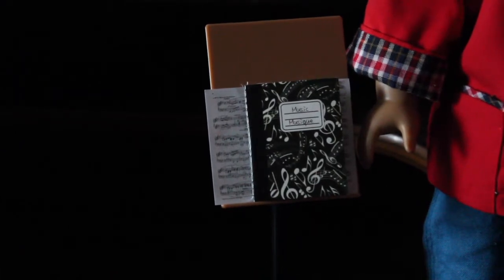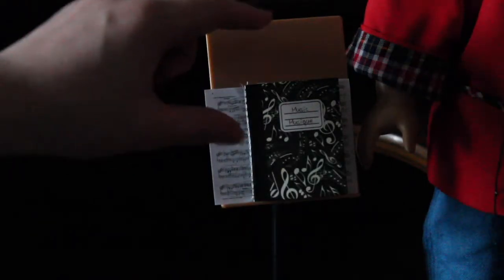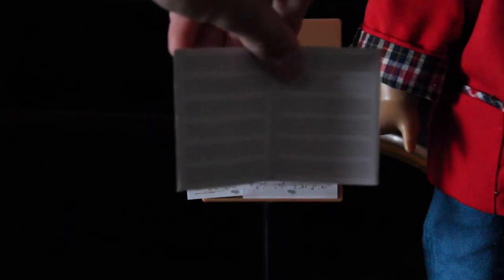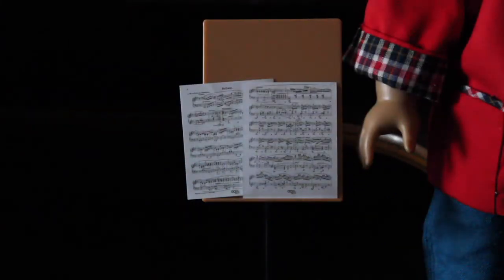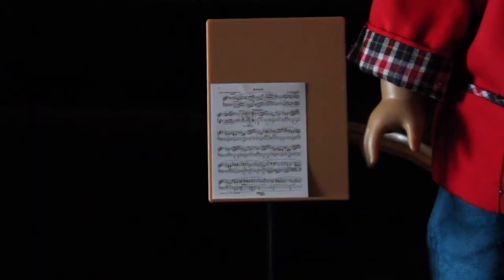Next we have the music book, the two sheets of music, and the music stand. The music book has some blank pages inside, so you can pretty much write music or pretend that your dolls are writing notes for band class. The two sheets of music were both for a ballad. The music stand is a plastic piece that comes in two parts — top and bottom — and you just put them together. It's pretty self-explanatory.